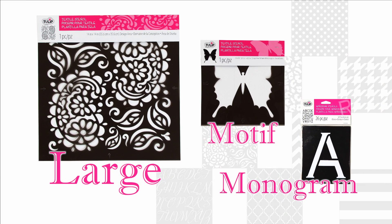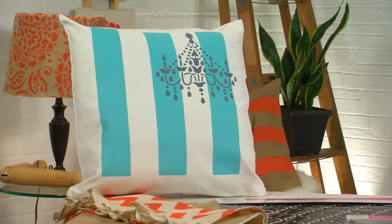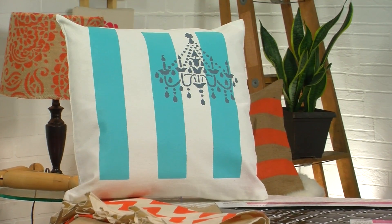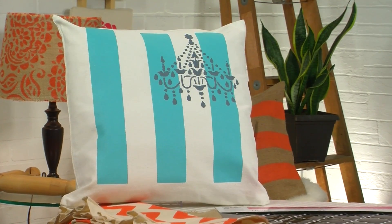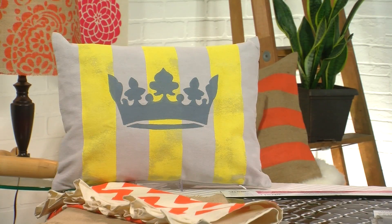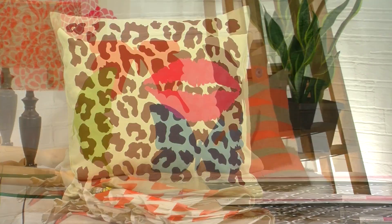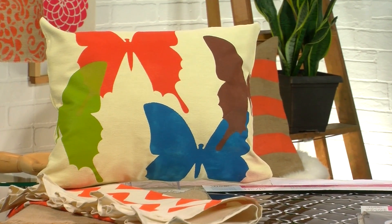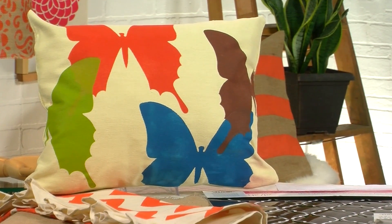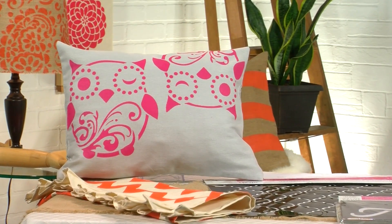Tulip for your home stencils also come in motif designs with an 8 by 8 inch design area. The motifs are great over a background, like this pillow with a large stripe design and a chandelier motif, and you can place them in the center like this, or on the edge like on this pillow. They are also the perfect size for repeating in multiples, like you see here on this butterfly pillow or even on this owl pillow — I just love this one.